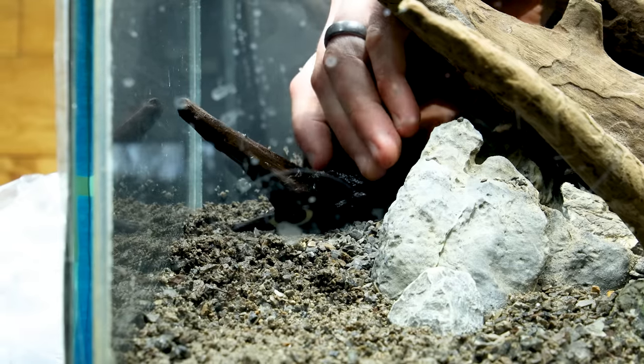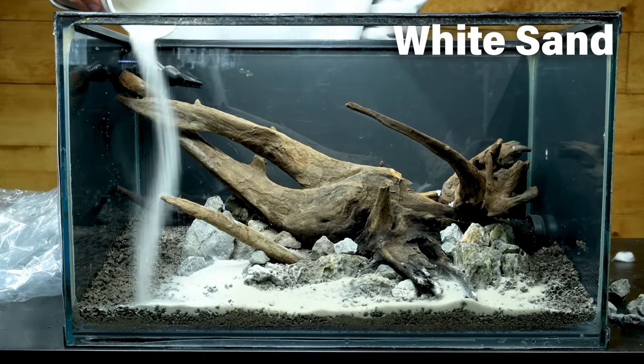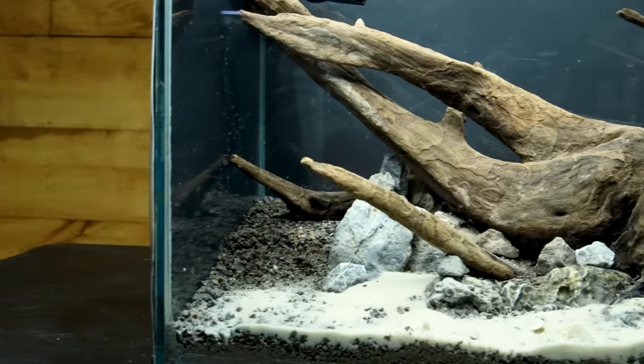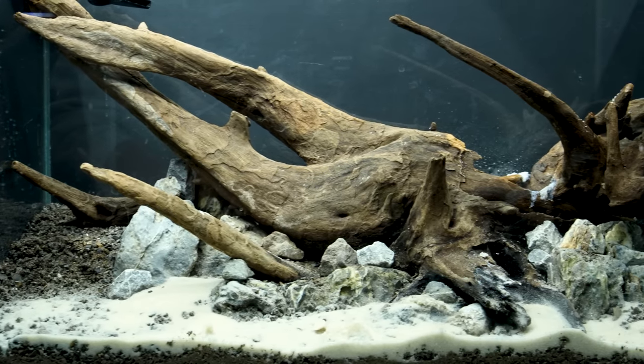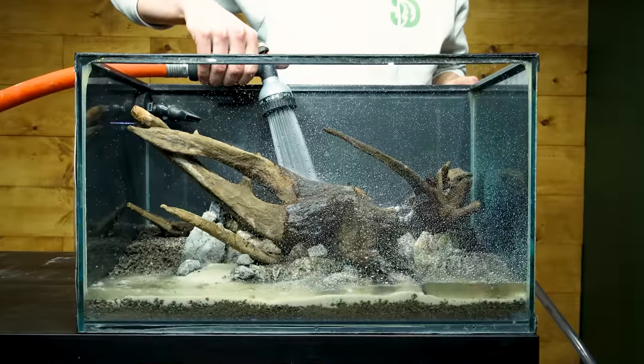Small stones help tie everything together. I nested a branch in the back as well. I poured white sand over the front to break up the stonework. It's looking good, but I want to fill it up to rinse away excess debris before adding the plants and to ensure the driftwood stays put. I'm honestly paranoid that it will try to float away, so fingers crossed.